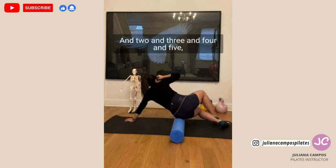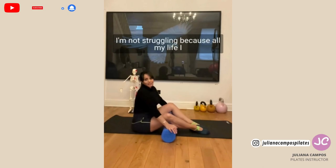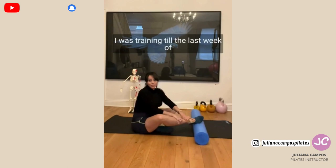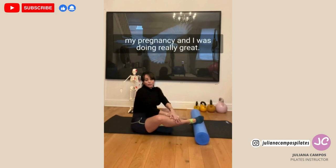You see, I'm really struggling, because all my life I trained and it's very easy for me. This is my second baby — my first one I was training till the last week of my pregnancy, and I was doing really great and my body was very healthy.